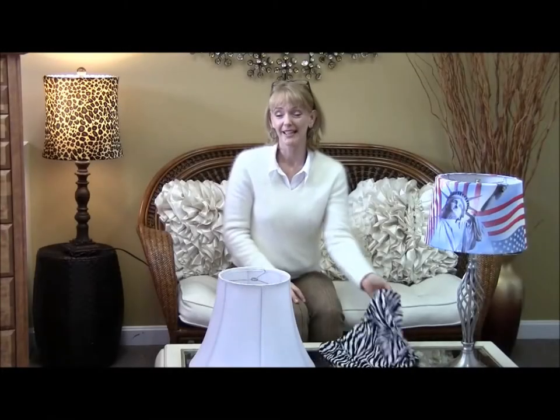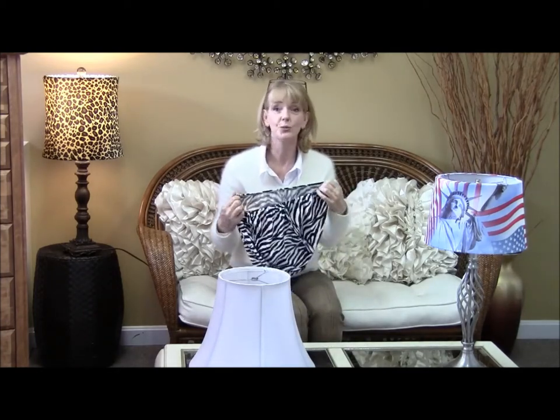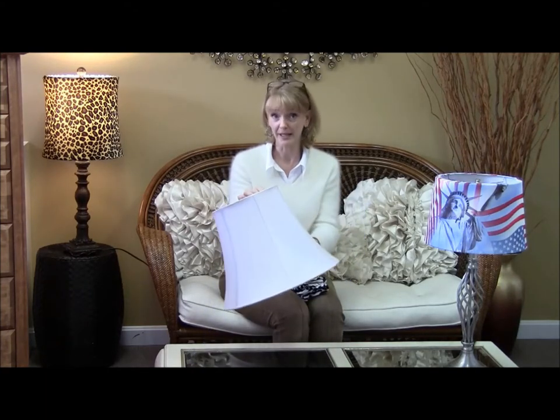Hi, I'm Laura Elric from Dress-A-Shade and I'm happy to be a part of Lamps USA. I'm here to show you how easy it is to use one of our lampshade slipcovers. First, what you want to do is remove your shade from your lamp base.